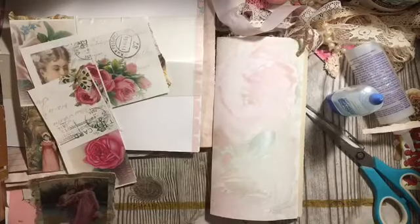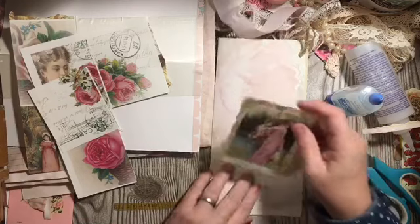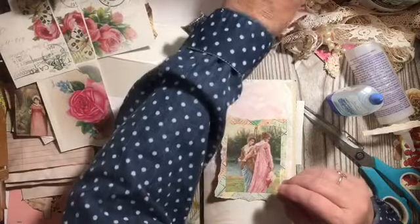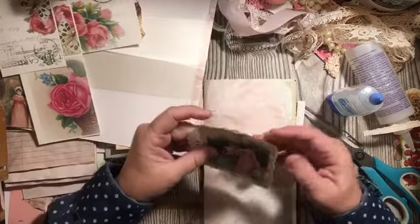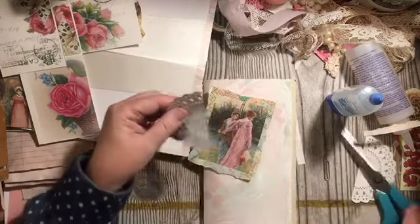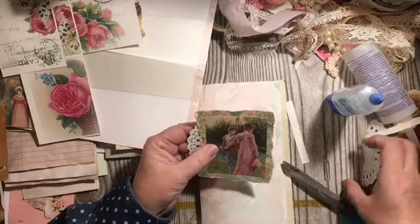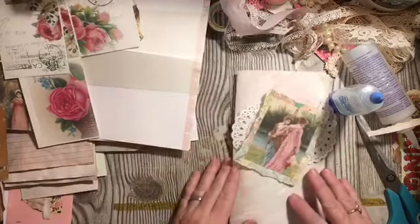We're still going to be doing a little stash busting because it is Stash Buster Saturday. With 162 digital kits to go through, I'm not going to miss a Saturday. I have this gold doily and I'm going to add that to the cover — I'm building what I'm going to put on the cover here.